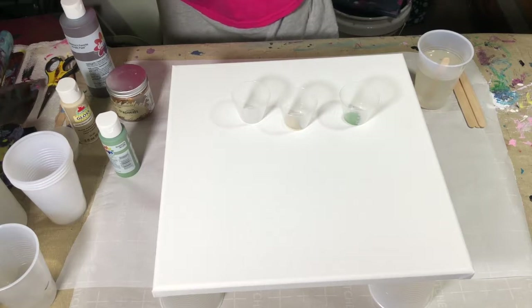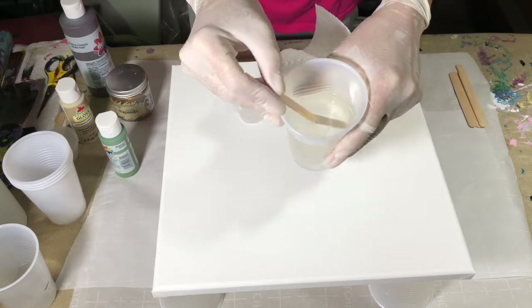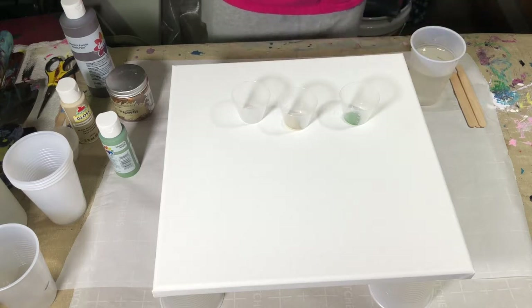I have all my resin mixed and let it settle — let the bubbles come to the top. As you can see, hopefully you can see there are little bubbles in there. The bubbles have come to the surface, and I'm just going to scrape some of them off because we don't want bubbles.